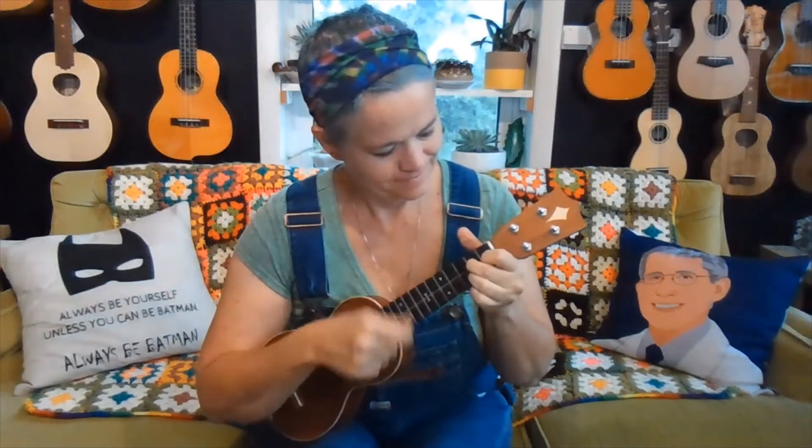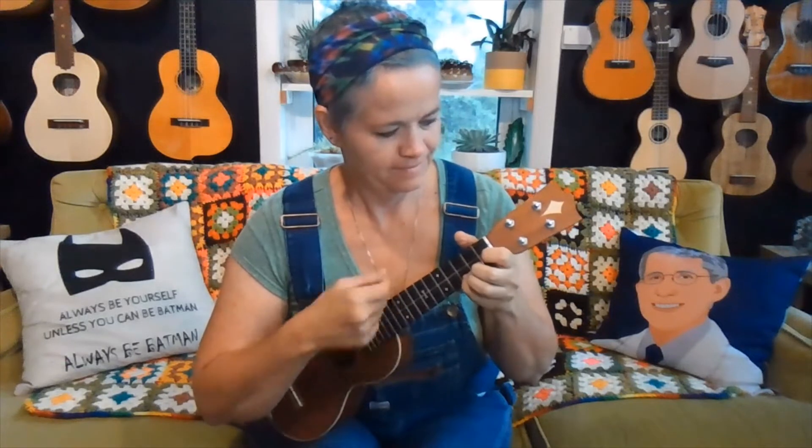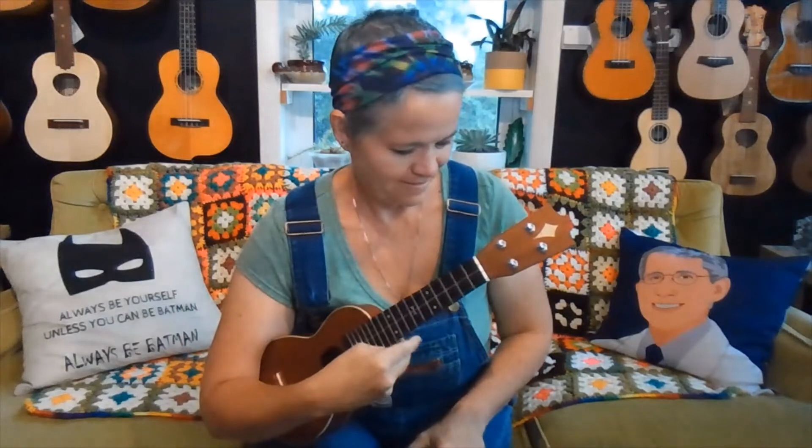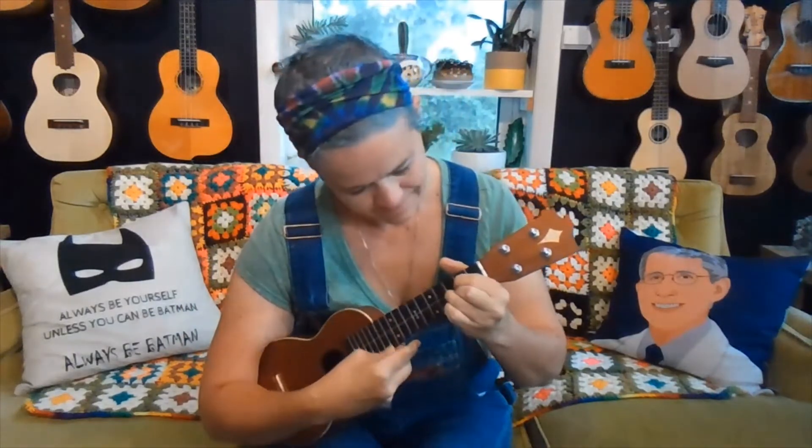Here's the pretty little soprano baby. It has a lovely cut of wood on there. We even took the templates and lined it up with the wood just for maximum beauty. I'll play this one for you — soprano baby. Still ringing, soprano baby.